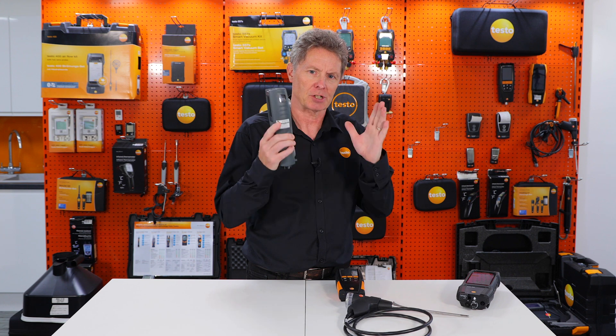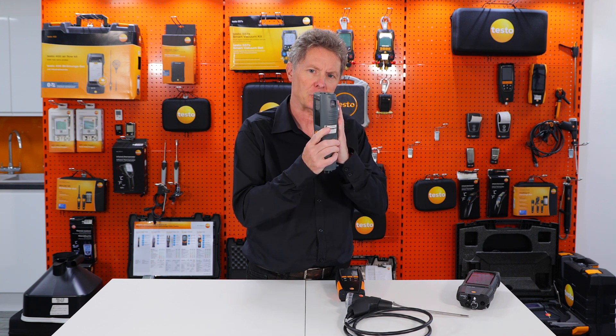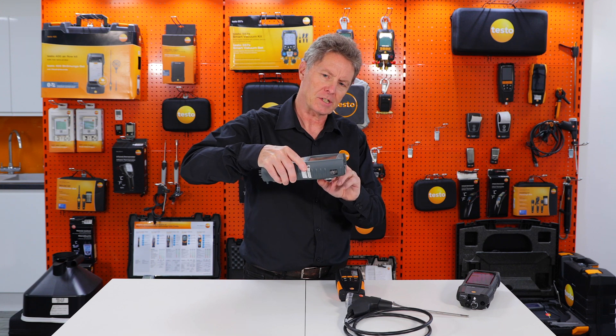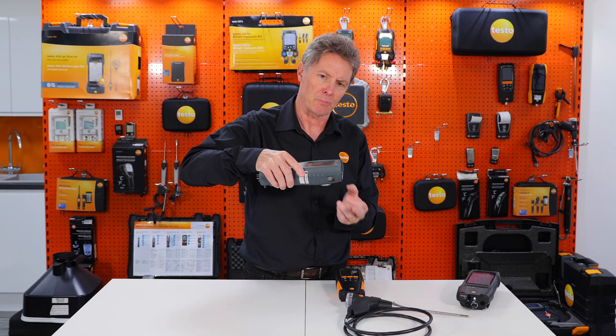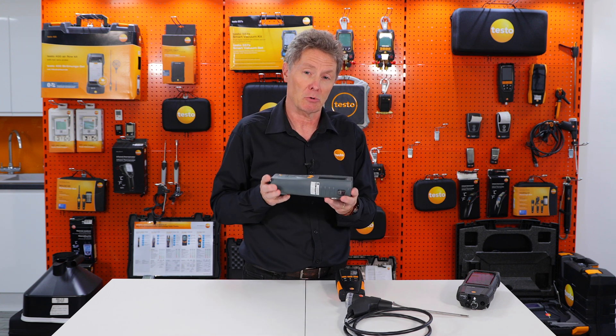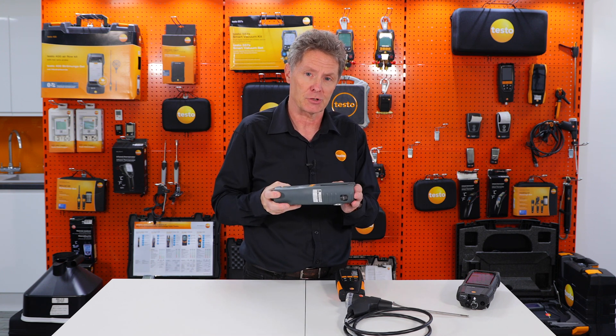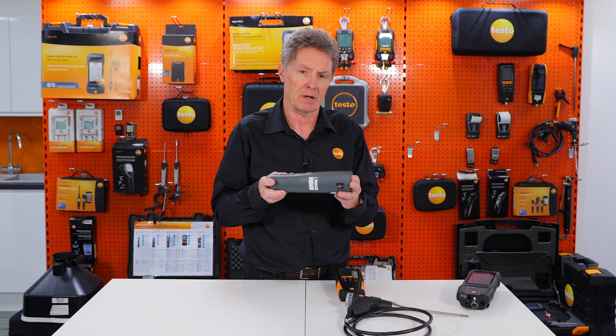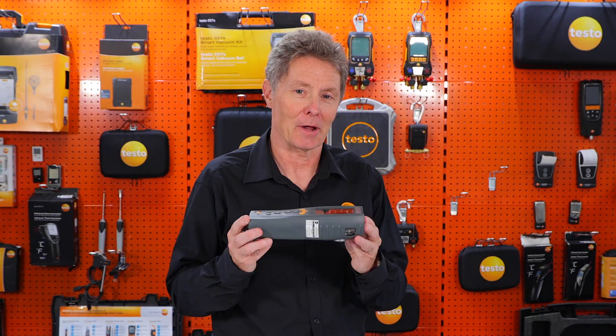There are strong magnets on the back of the analyzers to mount on the boiler in a vertical position. If you leave the analyzer lying horizontally, with the condensate trap you're likely sometimes to pull water back through the trap, into the pump and into the sensors. With the electrochemical sensors that Testo and other manufacturers use, if you get condensation and water in them, the sensors are going to need replacing. So don't use the instrument lying down.